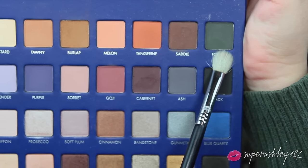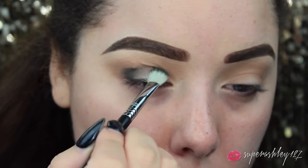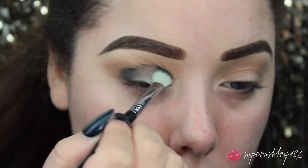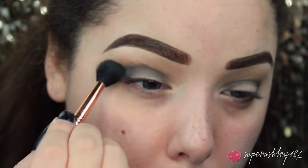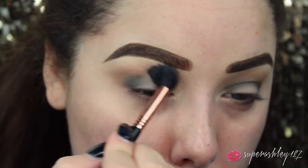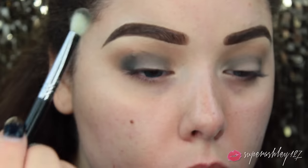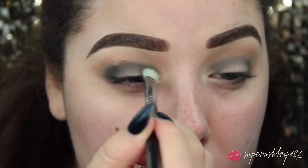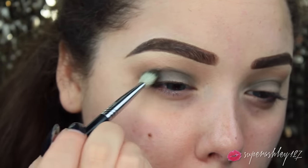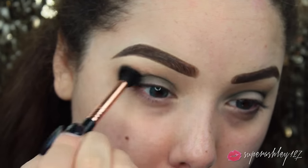Then I'm going to go into the shade on an E25 brush from Sigma. This is called Forest and it is exactly that - just a really pretty forest green matte shade. I'm going to take this primarily on the outer corner and then blend it throughout the crease. This does look a little bit choppy at first, which is why you want to go back in with your E40 brush and blend it right over the edges to make sure it's blending nicely into that Burlap color. The more you blend it out, the more neutral it will become.